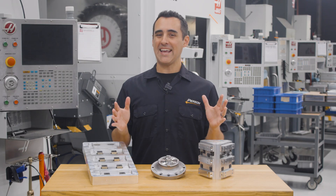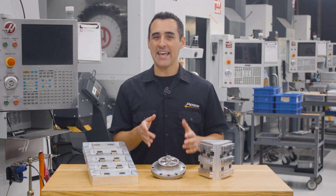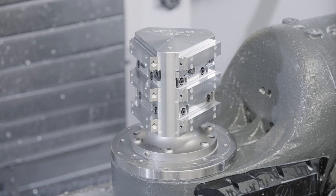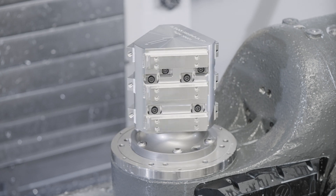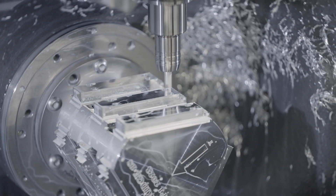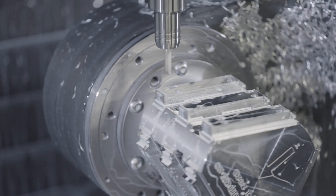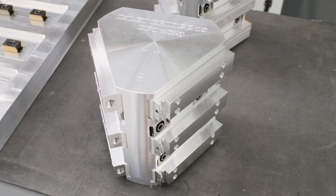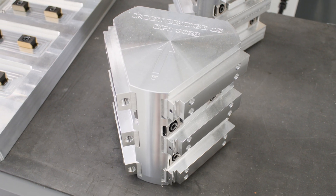We got a brand new product, and in this week's Fixture Friday, we're talking about our new Max 4 Rotary Pallet System. I'm going to share the story of why we developed it and how, once again, high density workholding helped us absolutely fly through production. Let's get started.